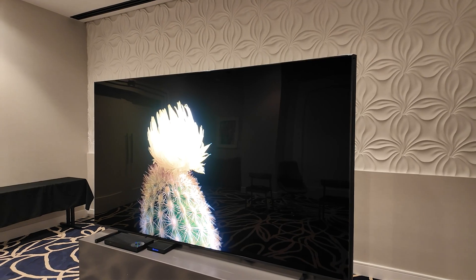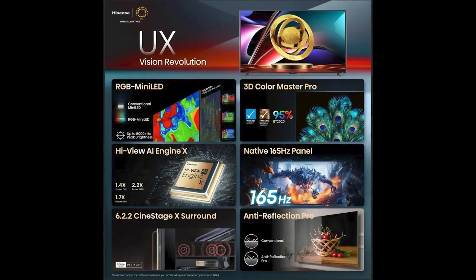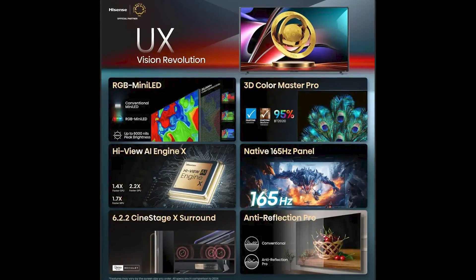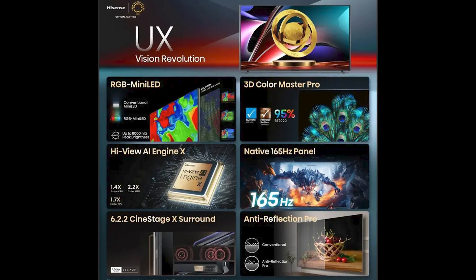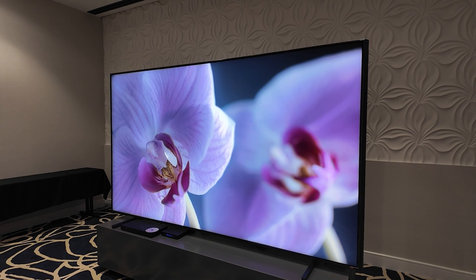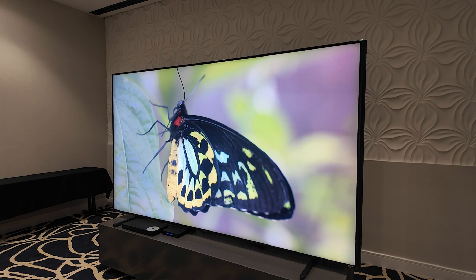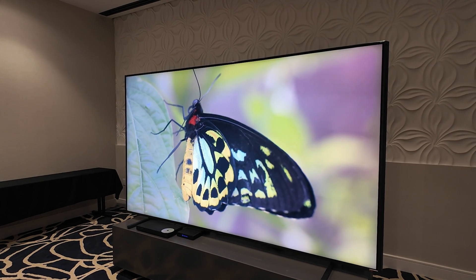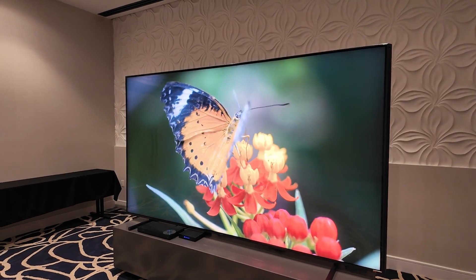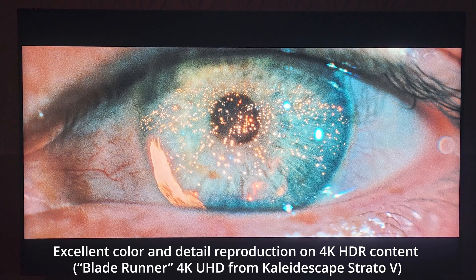The big news on the 116 UX is that it features an all-new RGB LED backlighting system, which is capable of 95% of the BT 2020 color space, which is really unheard of in LED LCD TVs. It's quite a high bandwidth color reproduction thanks to the new RGB backlight, with separate lighting elements for red, green, and blue — all three primary colors. What you won't see on this TV is quantum dots; it uses a standard color filter to create all of the colors in the visible spectrum.